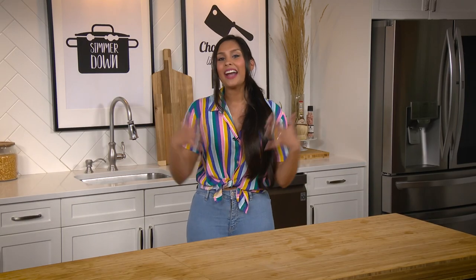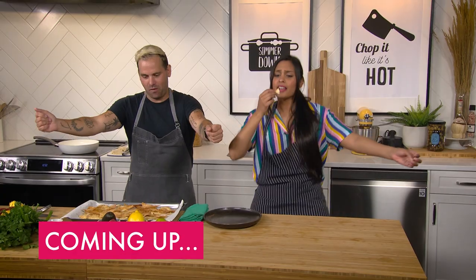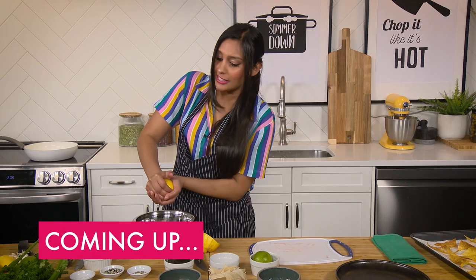Hey everyone and welcome to Deepa Does It! My name is Deepa Rashad and on every single episode of the show I will be doing things like cooking and also embarrassing myself. Go chips! Get in my mouth and squeeze!